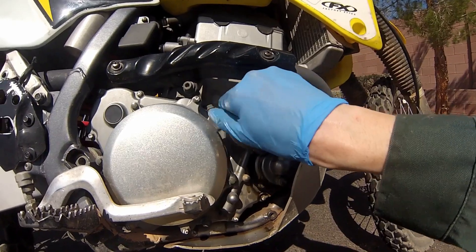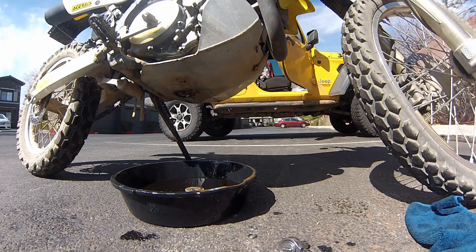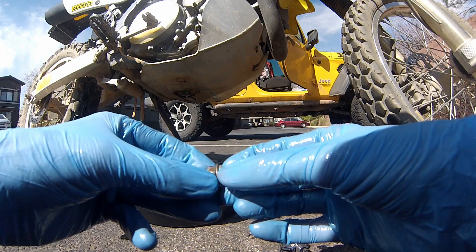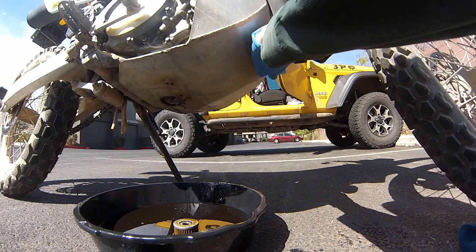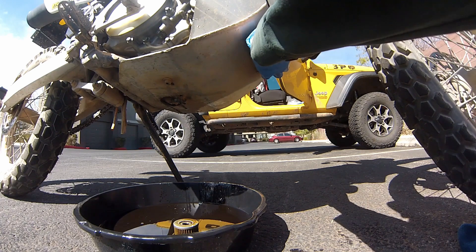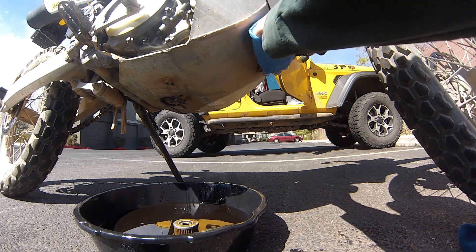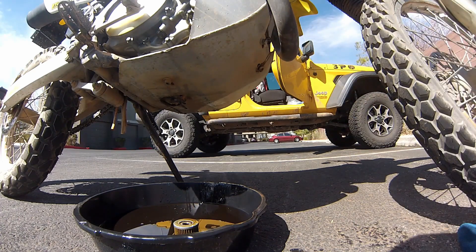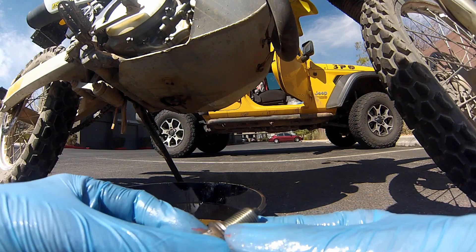I'm just going to hand tighten the filter bolts for now. I'm putting a brand new crush washer on the frame bolt and hand tightening it as well. I'll be going back through and torquing everything down before we add the new oil. Same thing for the crankcase bolt — I'm putting a brand new crush washer on and finger tightening it for now.